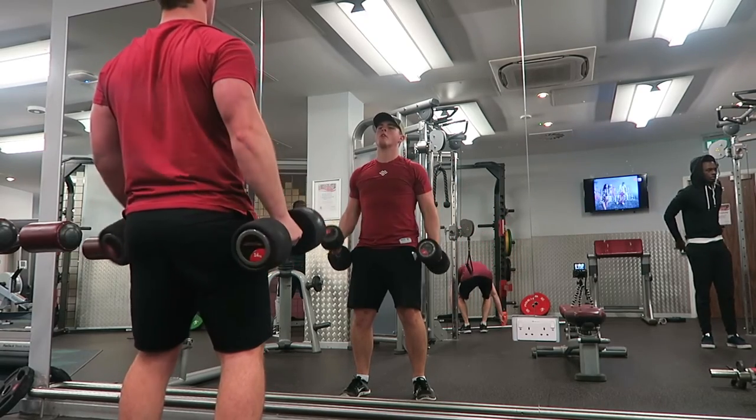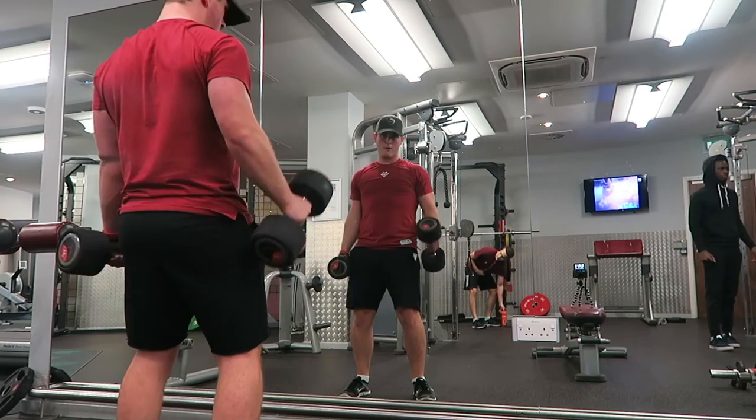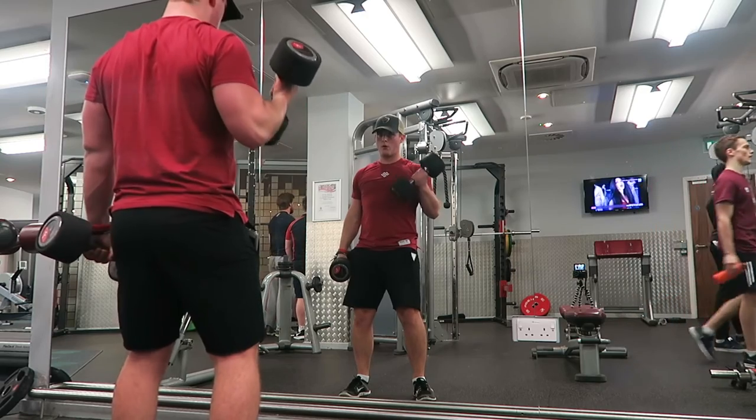The next movement of the day was bicep curl. I don't need to tell you guys how to do a bicep curl, you should all know by now. But if you think about it, there's a bit more to it than what first meets the eye. Depending on your goals, depends on how you want to do your bicep curl — if you want more width in your bicep, you want to do a hammer curl.